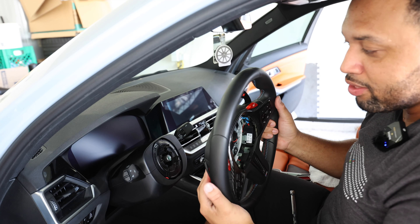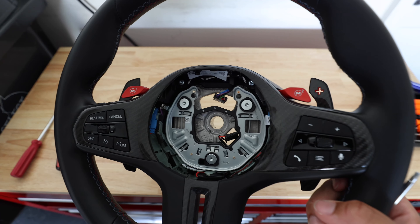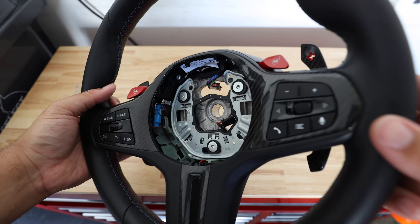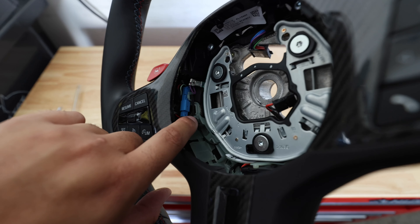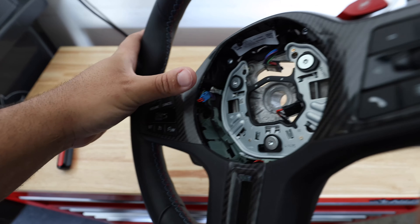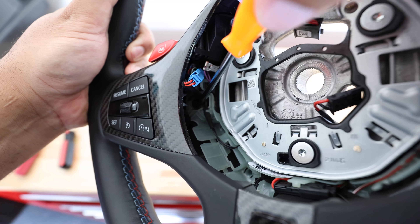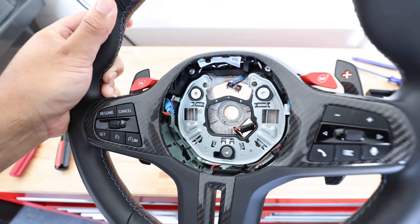Now it's time for the next step of transferring all the items to the new wheel. So now that the steering wheel is off, we need to start with taking off the shift paddles. What you're going to do is see this blue little plug right here — you're going to pull up on it, take it out of the way, and then you should see a T20. That's how you're going to take off the shift paddles from the back.